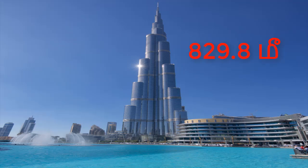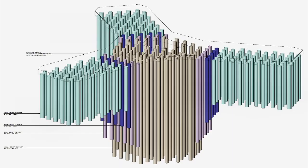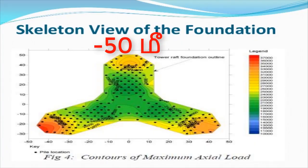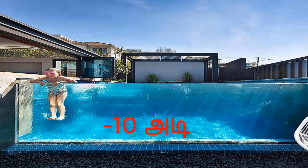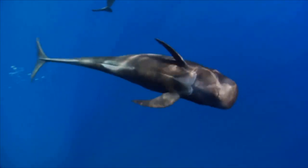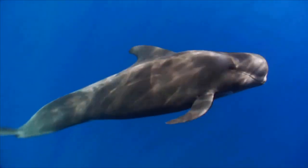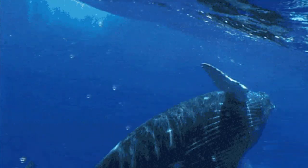This is Burj Khalifa, this is 820. This is 50 meters. This is 50 meters. That is minus 50 meters. This is 60 meters. This is 60 meters. And this is 60 meters.